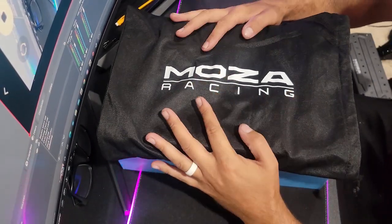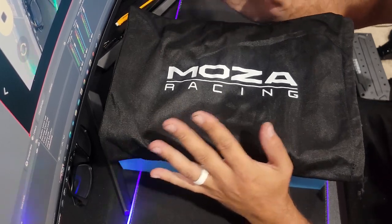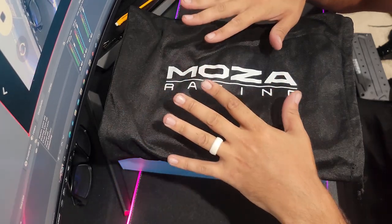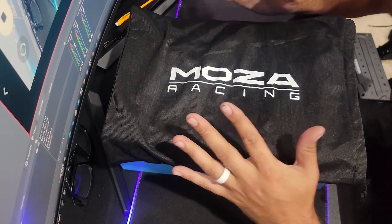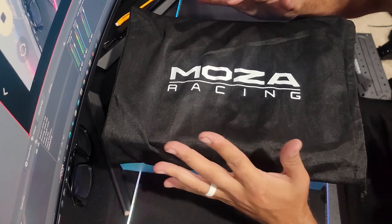Underneath here is another piece of Mazda hardware for the sim world. If you didn't think the R5 and everything was enough, they've come out with something even more awesome to add to that collection — another sim wheel, their new FSR wheel.